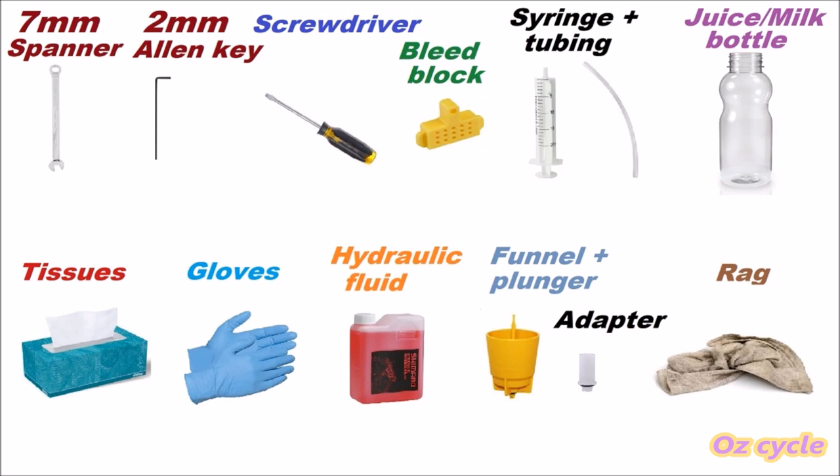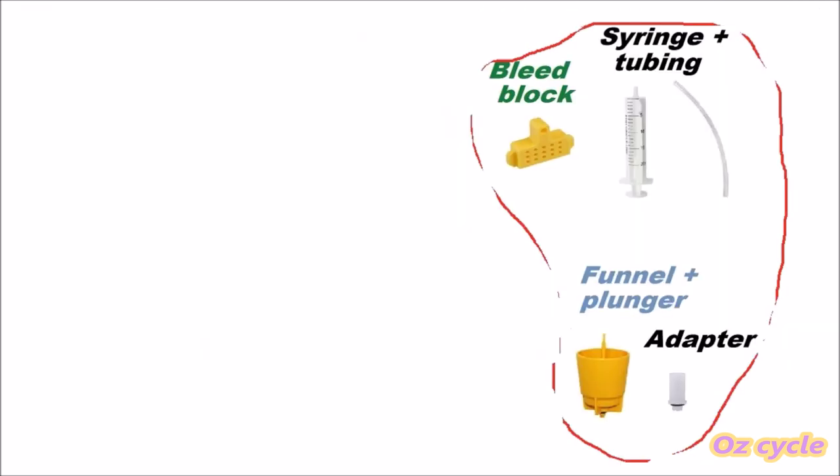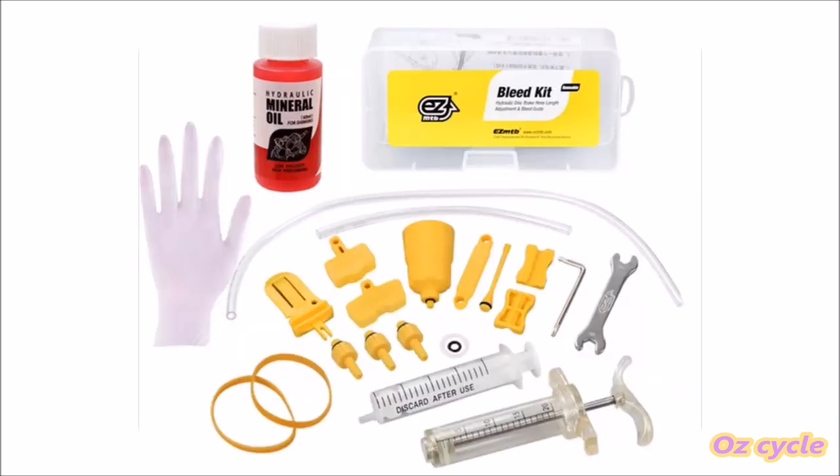These are all the tools you'll need, and these ones here are specific to bleeding a line. You can either buy them separately, or they come in a bleed kit. They're pretty cheap to buy off eBay, AliExpress, and places like that, and they usually come with extra bits which can come in handy in the future.